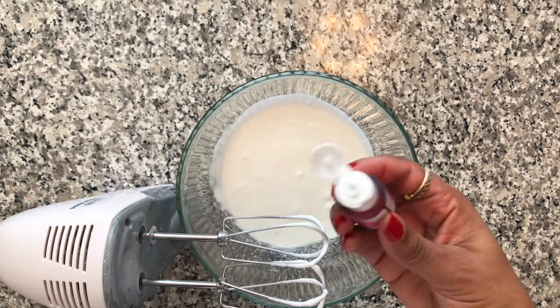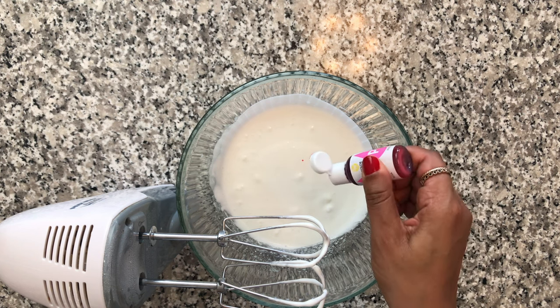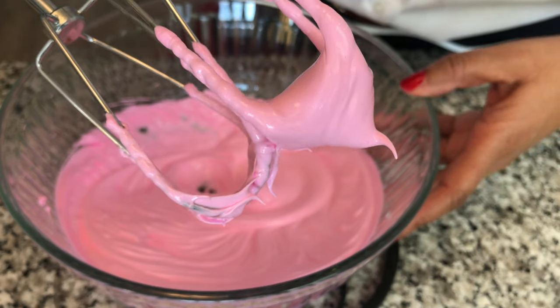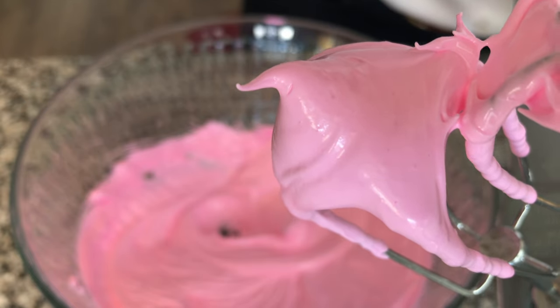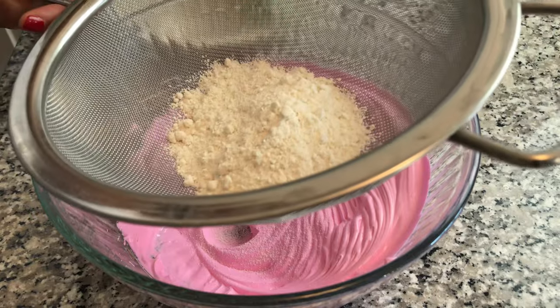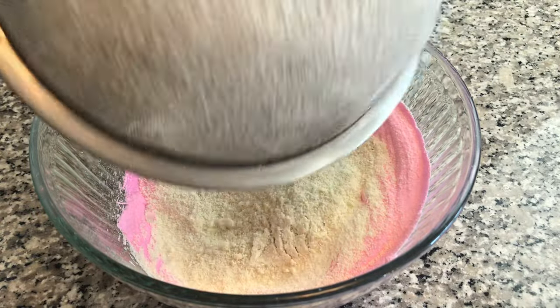Once the egg whites have thickened up a bit, I've decided to add a pink gel food coloring and continue beating the egg whites until you get the stiff peak. Notice how those peaks aren't falling over, and if I turn this bowl over it should stick and not fall out. Add your almond flour to a strainer to get all those lumps out as you add it to the egg whites.